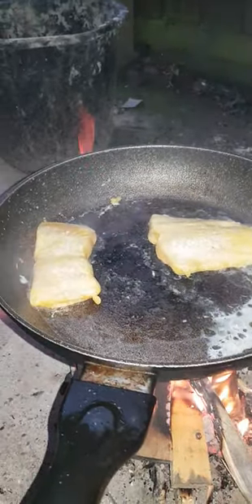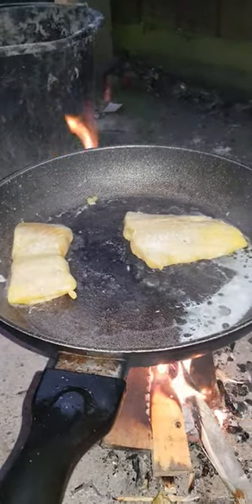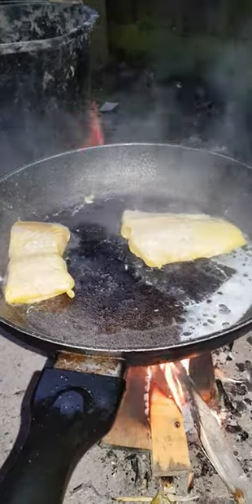Yeah, it looks all right, doesn't it? It's a nice bit of fish. Smoked sea bass, straight from the Atlantic — caught wild between here and the United States. Very nice indeed.